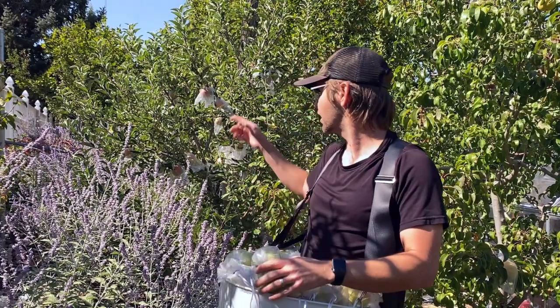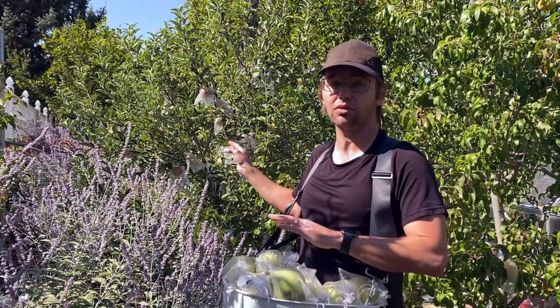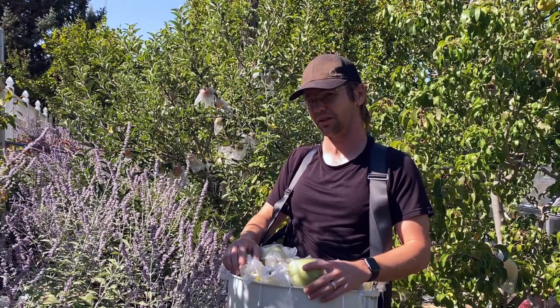This is Anjou pear and I have Braeburn apple right here, and those will store in the refrigerator — if you get the moisture and the temperature right, they'll store in the refrigerator for a few months.